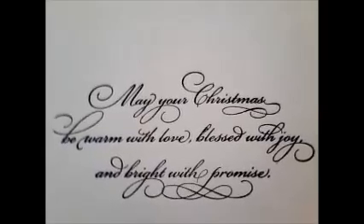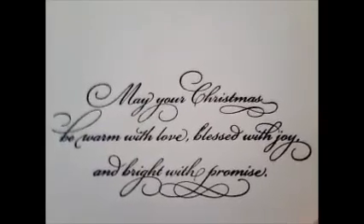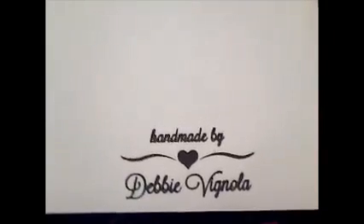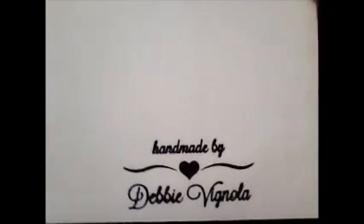May your Christmas be warm with love, blessed with joy, and bright with promise. That's such a pretty saying that she stamped on the inside, and she also has a little stamp on the back: Handmade by Debbie Vignola. Thank you so much, Debbie. It's beautiful.